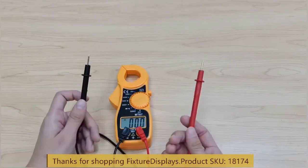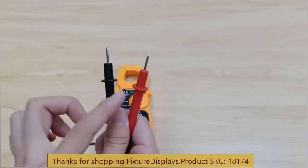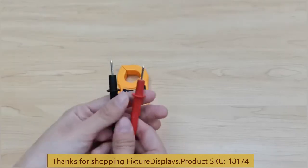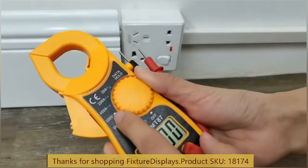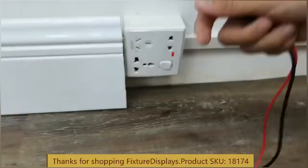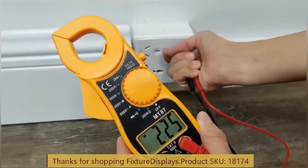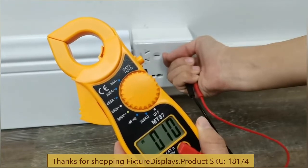You can use the probes to access the wires. Remember, when doing so, the red goes to positive and black goes to negative. If you like this video, please consider subscribing to our YouTube channel and leave a good seller feedback along with a product review. Now we're going to test — the voltage for this particular outlet gives us 224 volts alternating current.